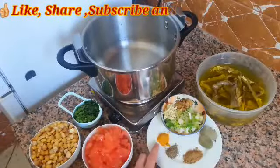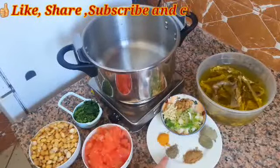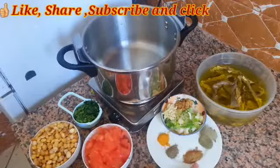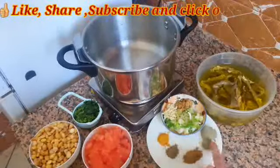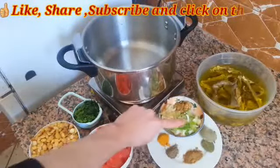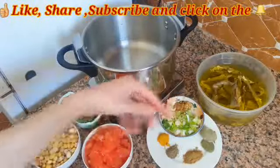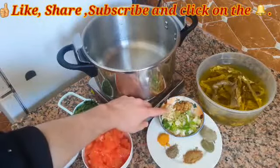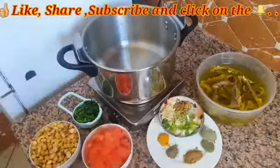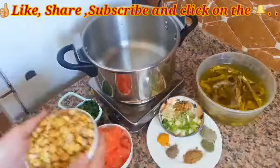For the spices I will use about a teaspoon of turmeric, a half teaspoon of pepper, about a teaspoon of cumin, two bay leaves, a medium-sized sweet onion, about four cloves of garlic, and fresh ginger.